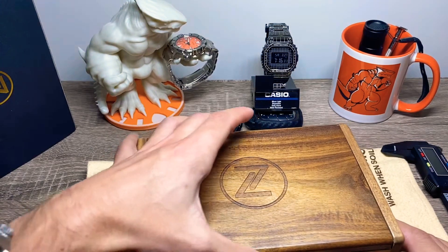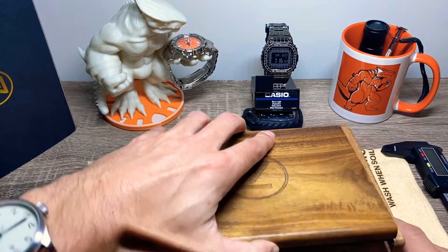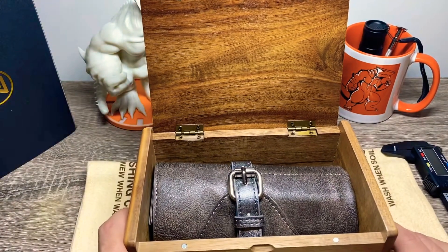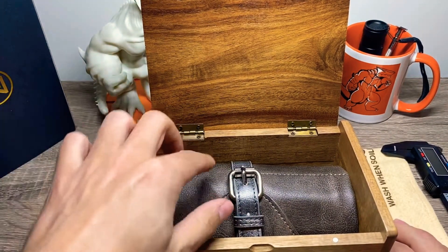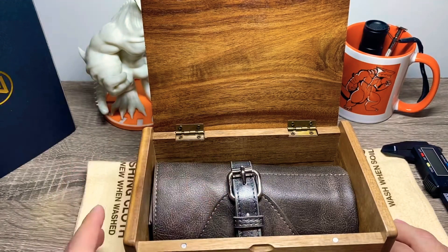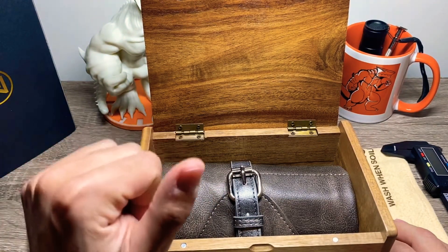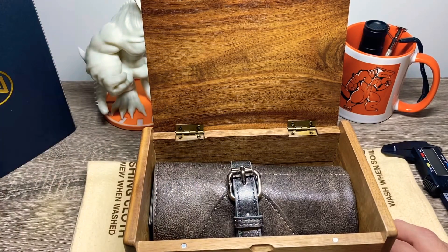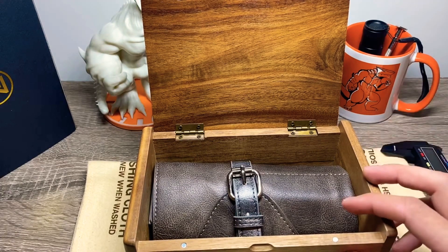We also have the watch roll. By the way, if I'm not mistaken, I believe Elshan is going to discontinue this type of roll and he has a new one, which I saw on Facebook — I'm part of the Timekeeper fan group there. They looked very, very nice, so I'm going to have to buy one of the new models now just to get the new roll.